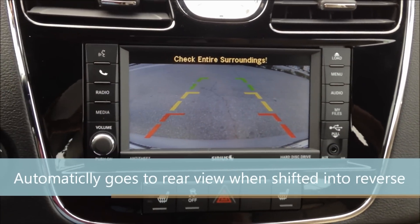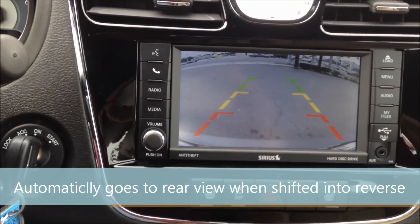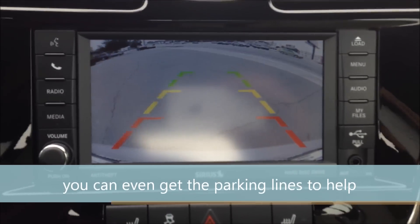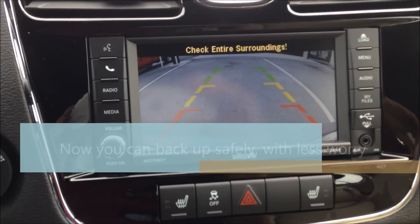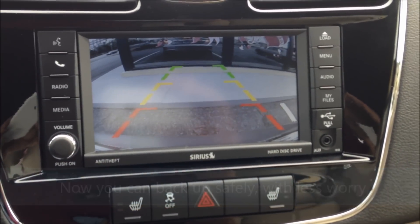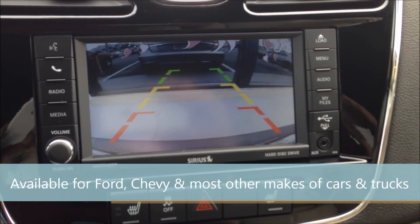We can back it up here. As you see, when we go, just a good solid clear view. So you can back up here, see exactly where you need to go. And here we go.